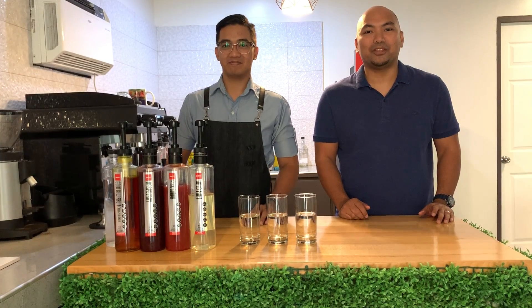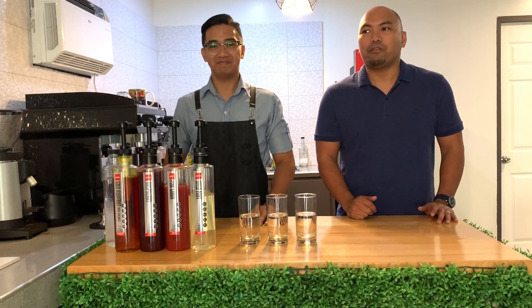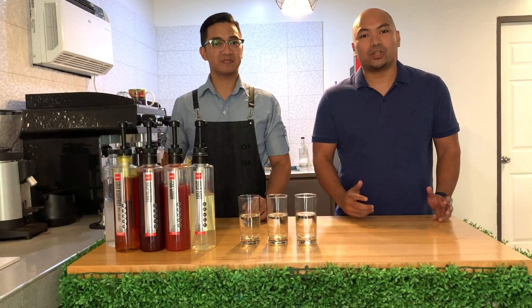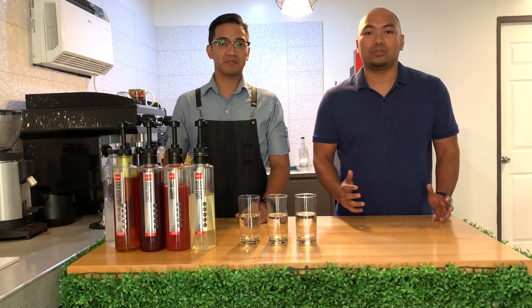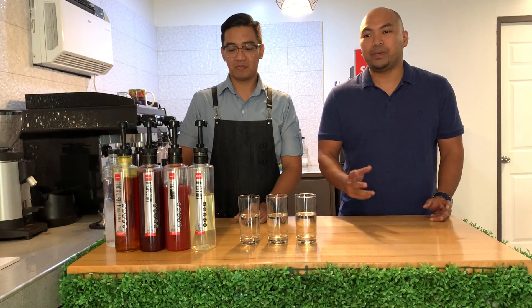Hi guys, welcome again to the Food Pantry Lab. I'm Richard and this is Henry. For today, the question is: how do we create real fruit juices without the actual real fruit? That will be answered in the next few minutes.